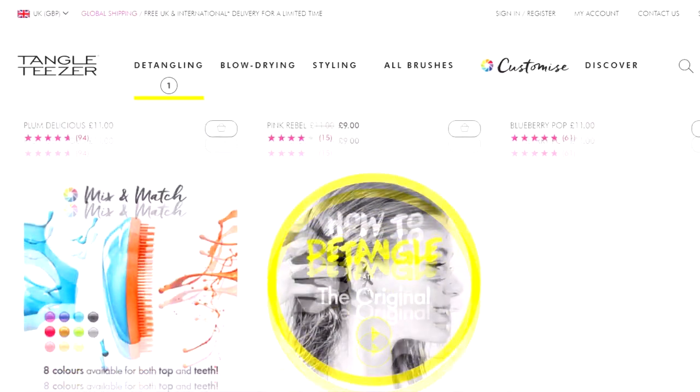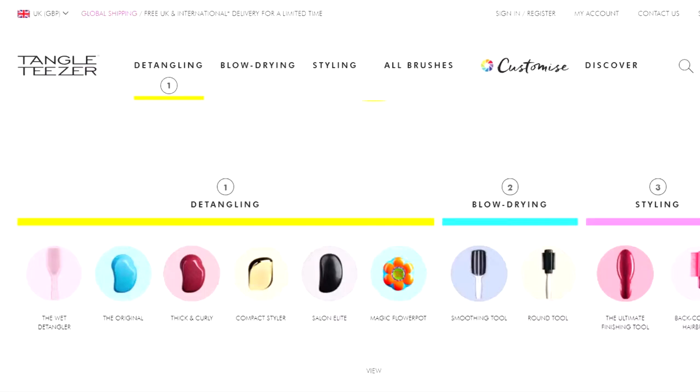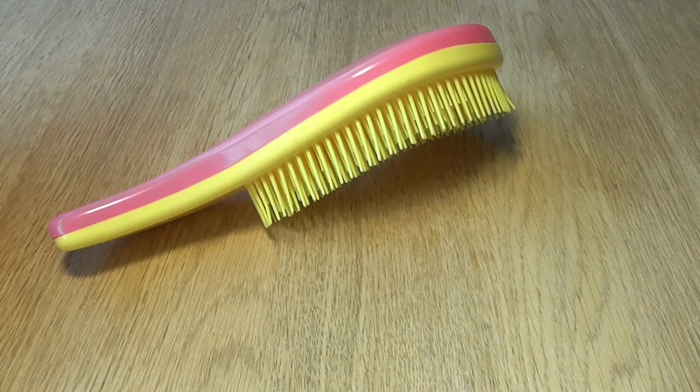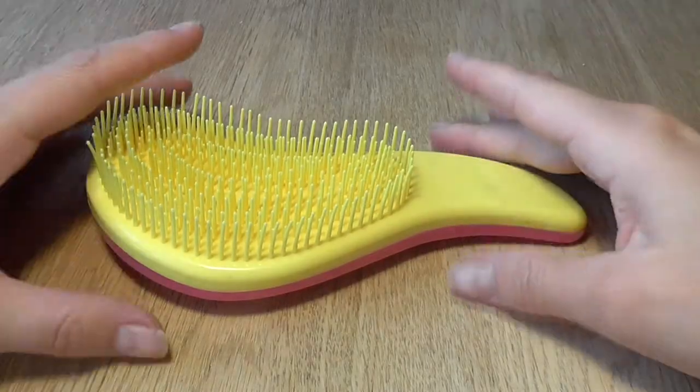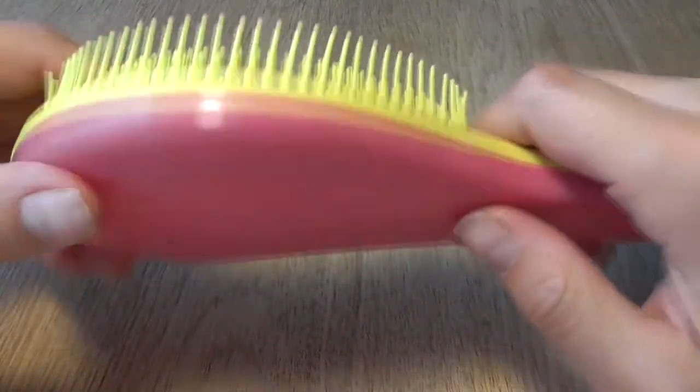If you want to buy the AliExpress one, that link is also in the description. That was it for this time — I'll see you next time. Please subscribe, bye bye!